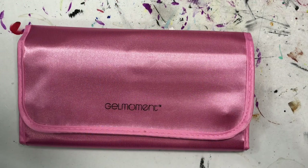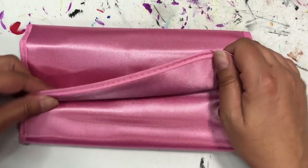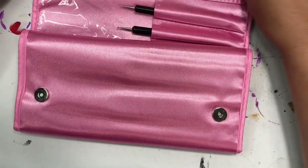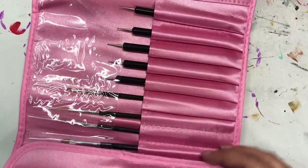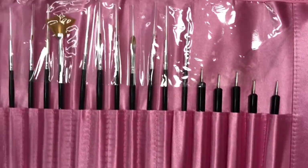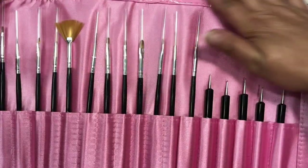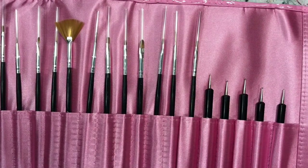Hey folks, thanks for joining me today. So in today's tutorial I'm going to be showcasing this wonderful kit for any painters. Now I got this from a friend of mine — she gifted it to me and I thought the best way to say thank you is to showcase it.